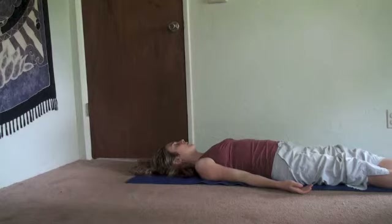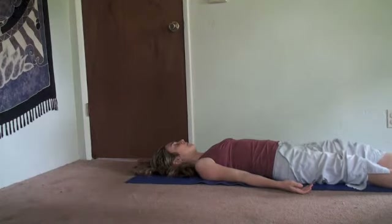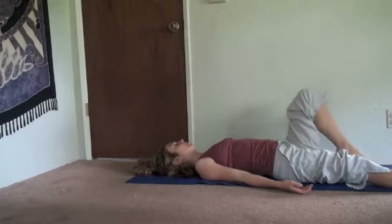And when you feel complete, roll onto your side to sit up and resume your day.